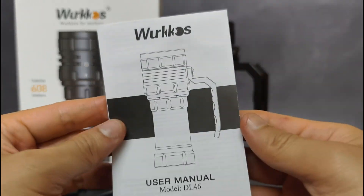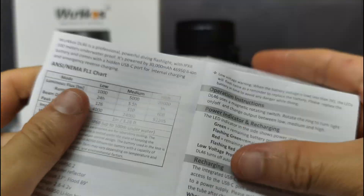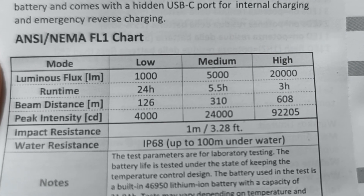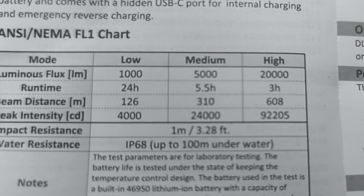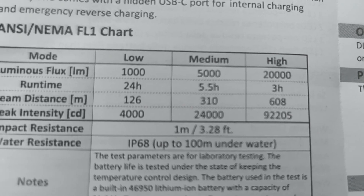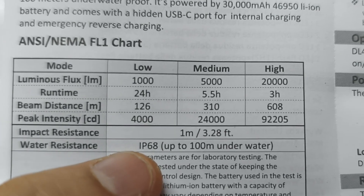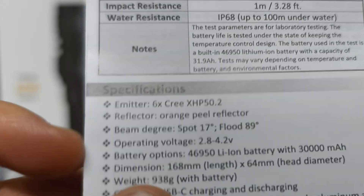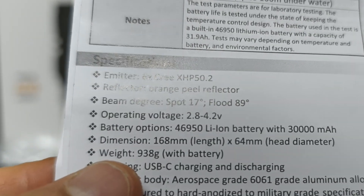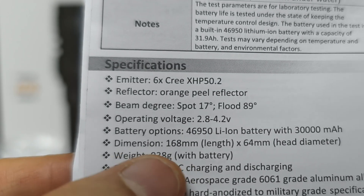Let's have a look at the manual. For this flashlight, there are three brightness levels: Low at 1,000 lumens lasting about 24 hours; Medium at 5,000 lumens lasting about 5.5 hours; and High at 20,000 lumens lasting about 3 hours. It has 1-meter impact resistance, and for waterproofing it is IP68 — it can go down underwater up to 100 meters. The weight of this flashlight is about 938 grams with the battery.